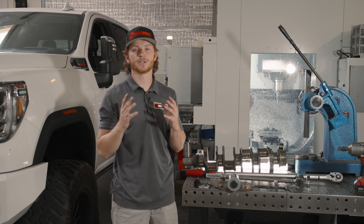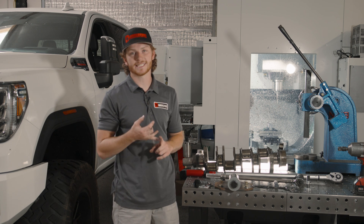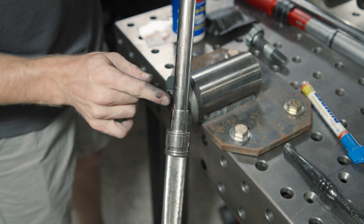The first way we're going to show you is if you don't have a massive torque wrench — it's going to be 75 foot-pounds and then 70 degrees. So we're going to use this smaller torque wrench here and torque it down to 75 foot-pounds first.